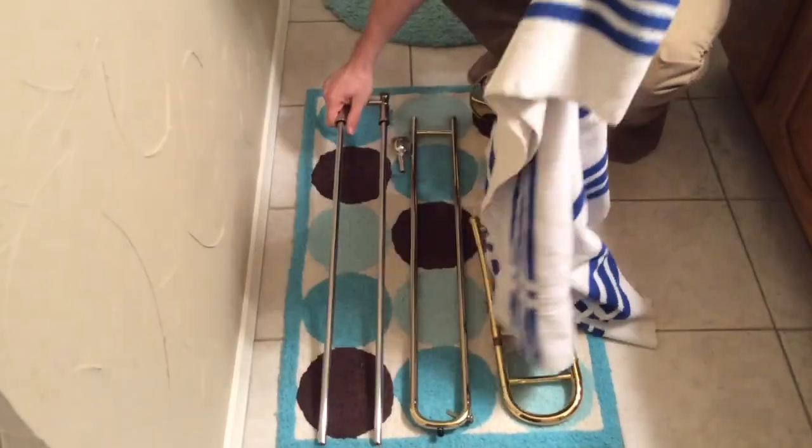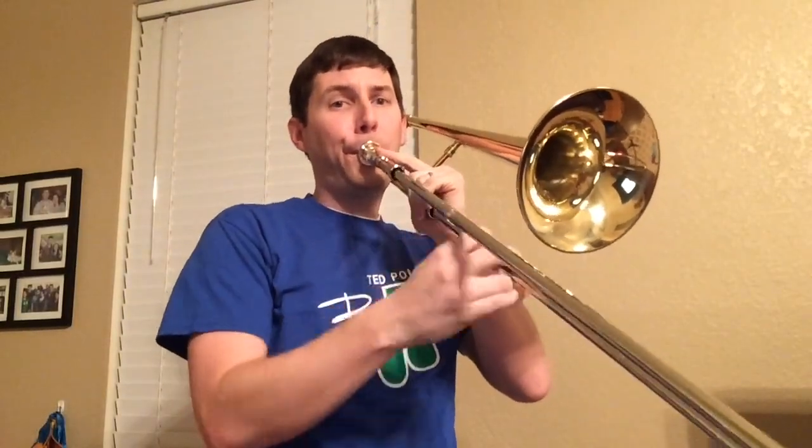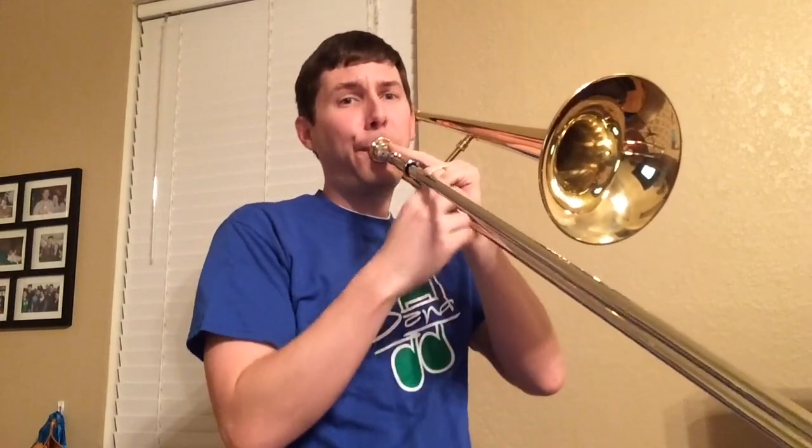After everything's dry, make sure you put slide cream back on your slide. Now you can play trombone like a master, and it smells nice and clean as well. Isn't that awesome?